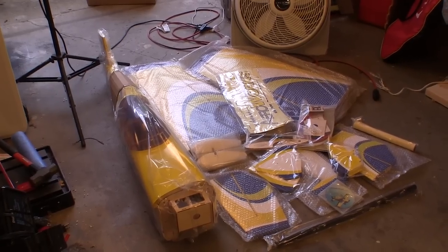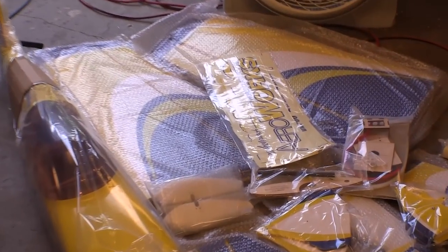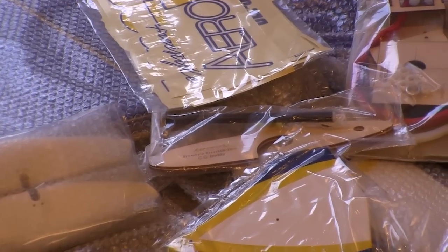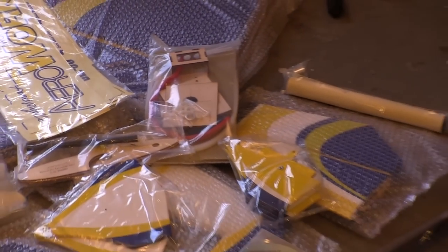AeroWorks planes come with most of the pieces wrapped in bubble wrap inside a double cardboard box, and they give you lots of nice things — from a CG buddy to engine templates and a very good hardware set.